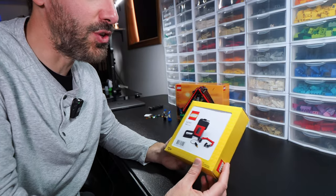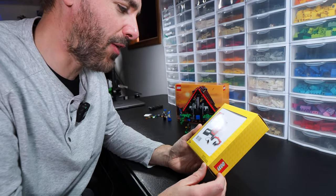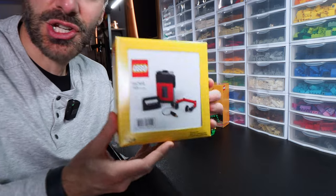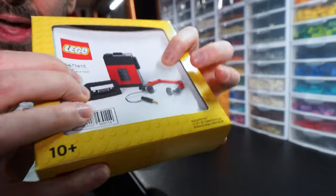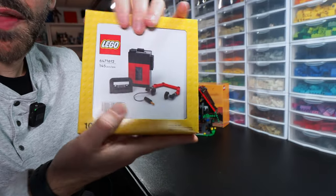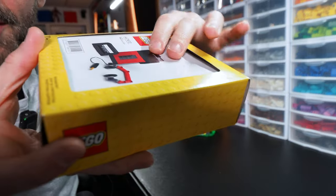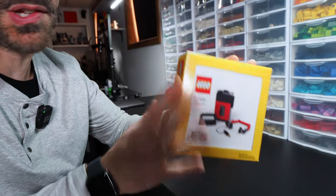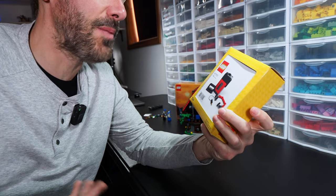Every time I spend money that I could use on actual discounts on sets on things like this, I always question myself, but then I always decide it's the right move because this essentially is a LEGO collectible — even though LEGO doesn't really treat it that way. As I mentioned in the haul video, the box they use for these is very disappointing. What you're looking at on the cover is actually the instruction manual, so they put no love into these. It's just a standard box, and it is something that's kind of limited.